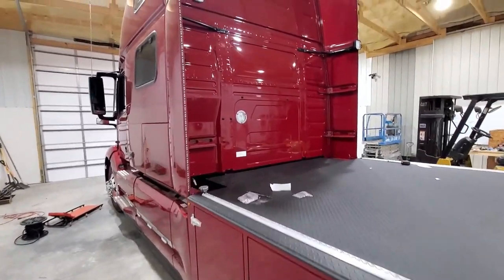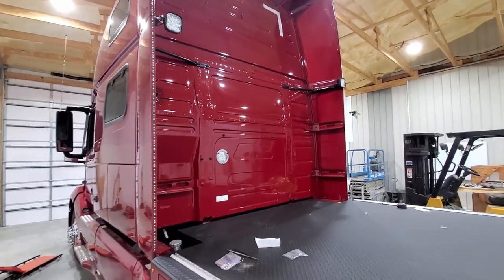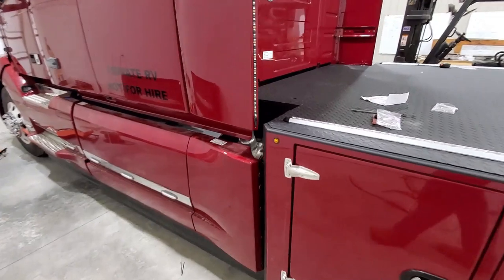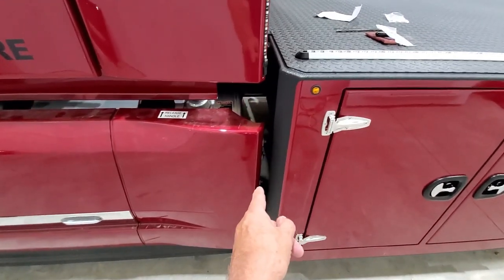The drawing box still has to be mounted — it's ready to go on. That's kind of the last thing we do. You can see how it fits; it's a very tight fit here.